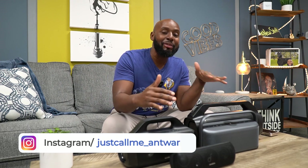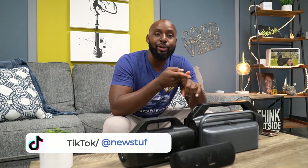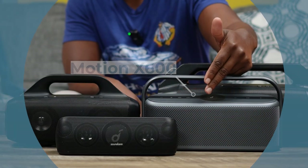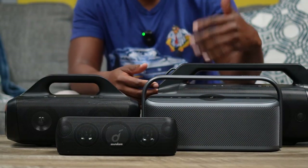Alright guys, listen up — it's almost summertime, we're in early mid-spring and speaker season is here. It's time to figure out what speaker you're going to be using for your backyard barbecues, pool parties, on-the-go stuff, park stuff, and your booming speaker stuff. That's why Soundcore came out with the Motion X600. They already had the Motion Plus, the Motion Boom, and the Motion Boom Plus — so why not a Motion X600? I have no idea what their naming schedule is, but I'm here for it.